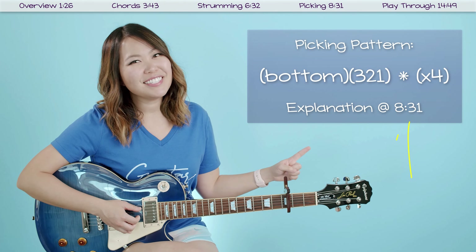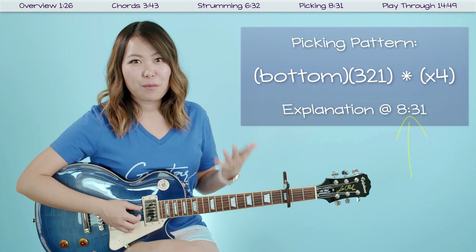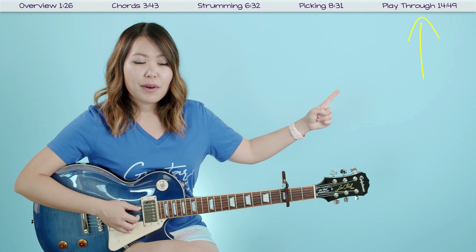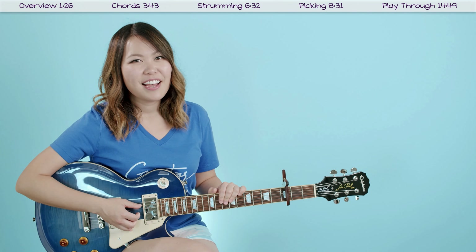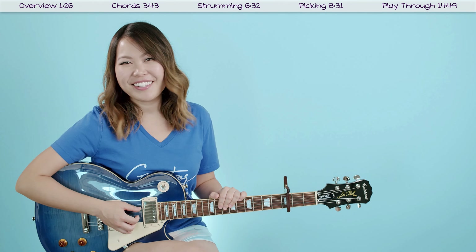If you want me to break down the picking pattern in more detail and go through examples, skip to that timestamp. If you feel like you already got it, you can always go to the playthrough at the end where I'll have the lyrics and chords on screen so we can play through the song together. With that being said, let's jump into the more in-depth part of this tutorial and start with the chords.